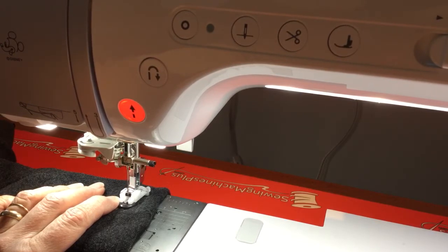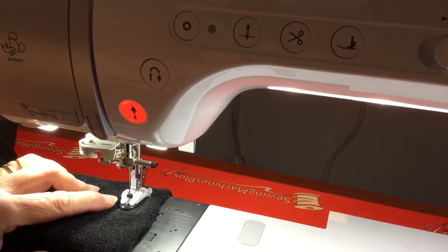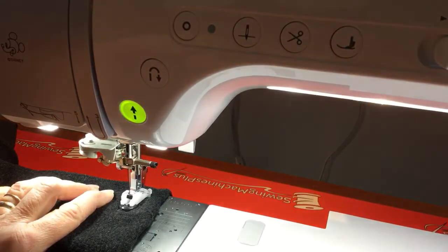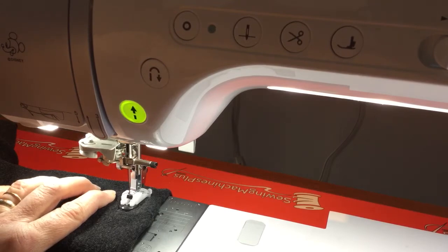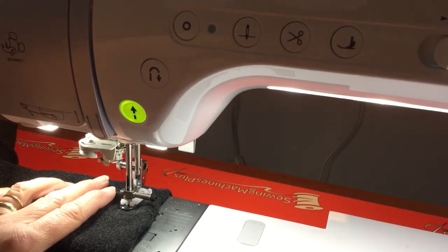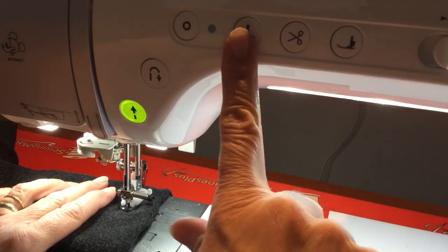Now I can go ahead and sew. I'm holding onto the jacket with my foot down. I'll press the foot pedal — as long as you're holding the foot pedal down it will do the required amount of stitches automatically. Once you're done, lift up your needle.